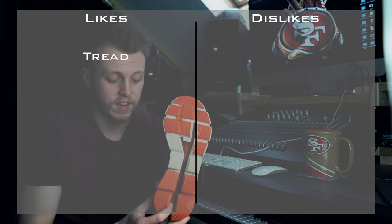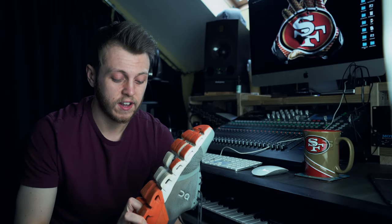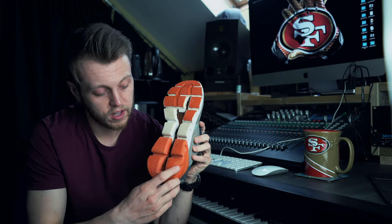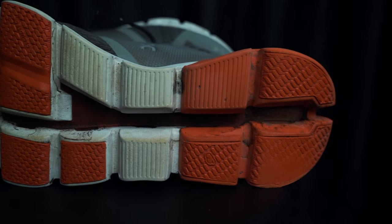The first thing I like about these shoes is the tread — it's really good. Pretty much with every On Running shoe I've had, I haven't really had any problems with the tread. You can see here on this one there's actually a little bit worn back here on the heel, and that is probably due to my bad running form.